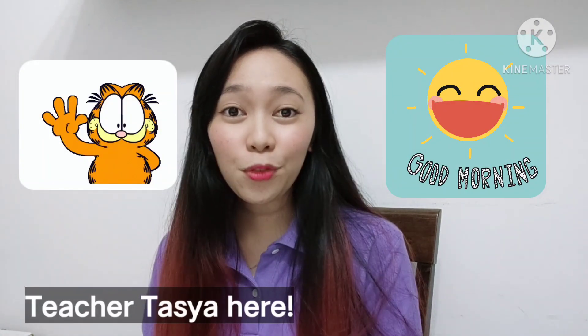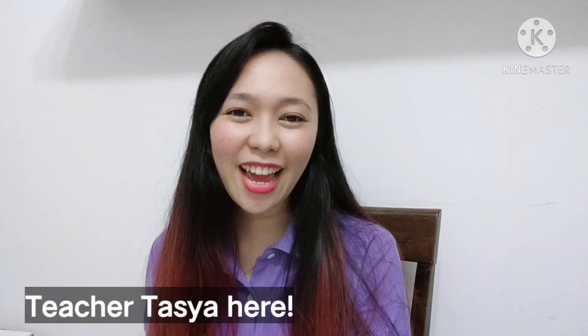Good morning everyone! It's Tisha Tasha here. I hope all of you are doing well and having a great day. For today's lesson, we are going to make a vegetable basket craft. I'm so excited for this activity. Without further ado, let's get started.